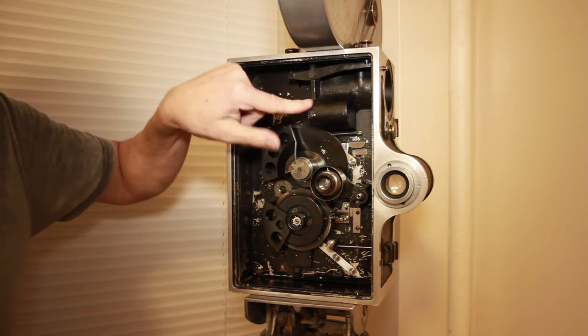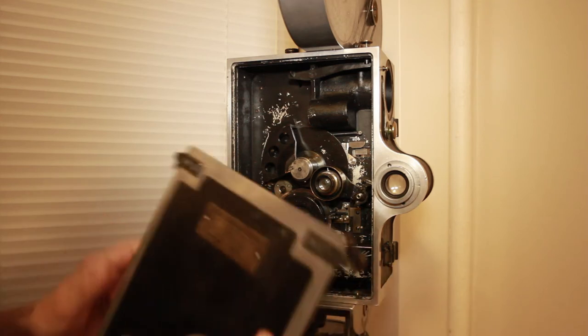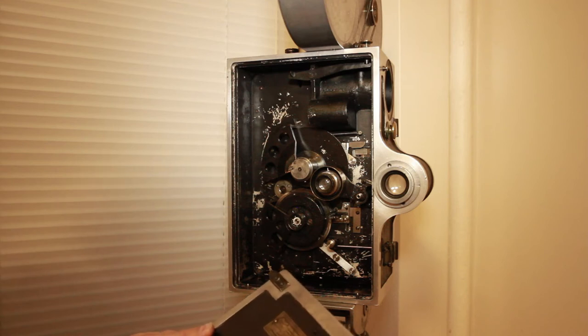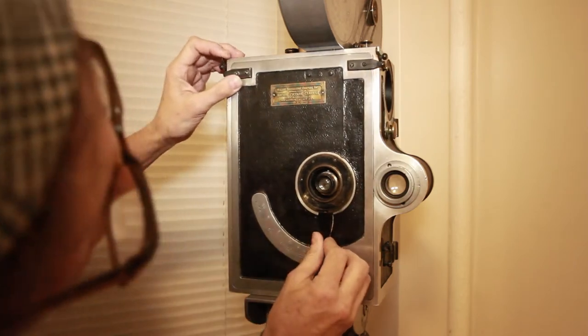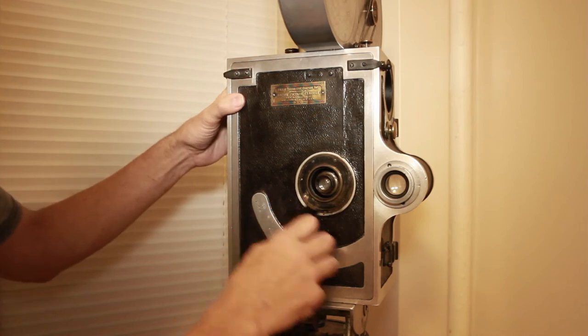Believe it or not, the original velvet is still inside of it. Now, when you put this cover back on, there is a pin here for your f-stop. You have to line that up so you don't damage it — so when you put the cover back on, you've got to line it up and make sure it's on correctly.